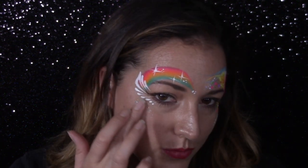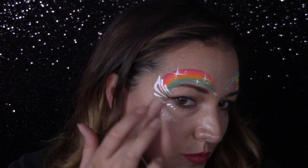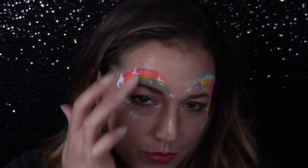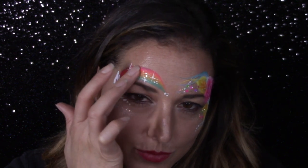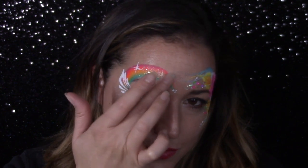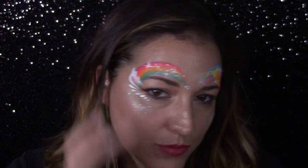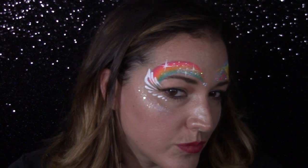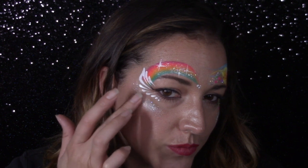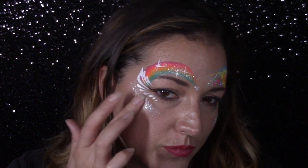I'm going to put a very generous amount of glitter cream called Luna from American Body Art on the highlight point of my cheek and then cover the rainbow with it as well. This is going to give that ultra-sparkly look and take a very simple design up a notch. I love the glitter cream because you can rub it right over your paint and it doesn't smear, so it's perfect for this design.